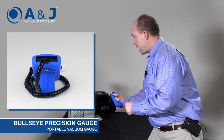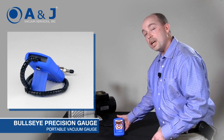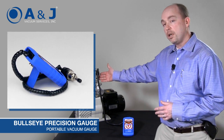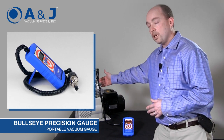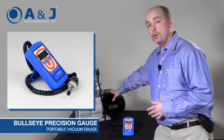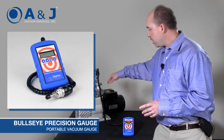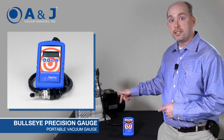Now we'll talk about the setup so we can actually show you the Bullseye at work. We have the Bullseye Precision Gauge connected to a Varian 531 equivalent sensor, plumbed in via a small vacuum manifold with a bleed valve into a two-stage pump. For expediency, I've already evacuated down to about 10 militorr and now we're bleeding back up.